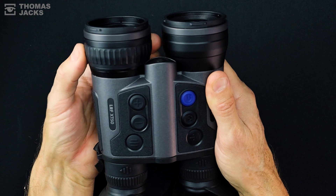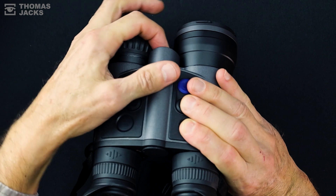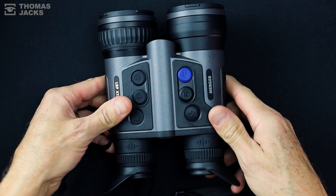It's also easy to keep in focus and control every facet for jaw-dropping thermal image quality. As well as an internal battery, this one is easy to swap should you ever run low on power.